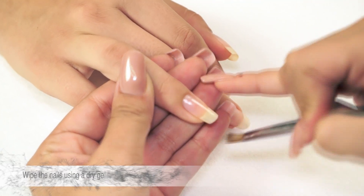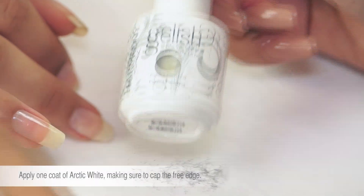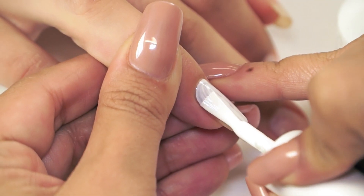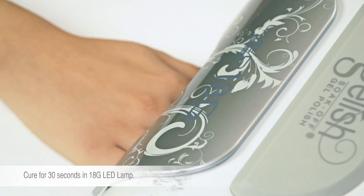Wipe the nail using a dry gel brush. Apply 1 coat of Jellish Arctic White, making sure to cap the free edge. Cure for 30 seconds in the LED 18G lamp.